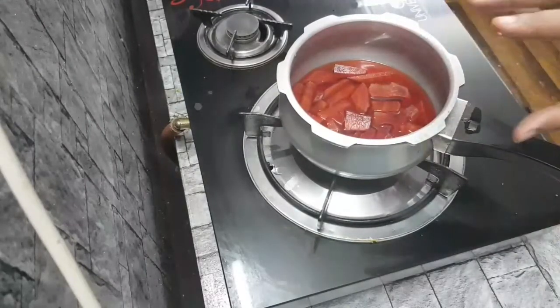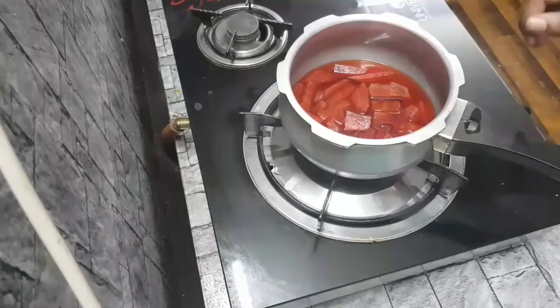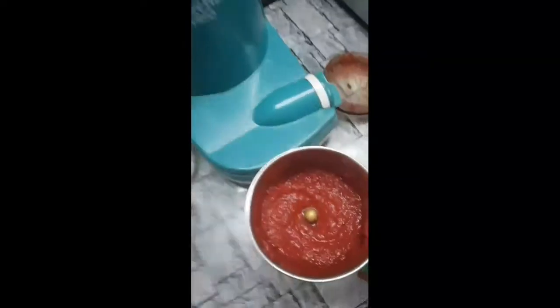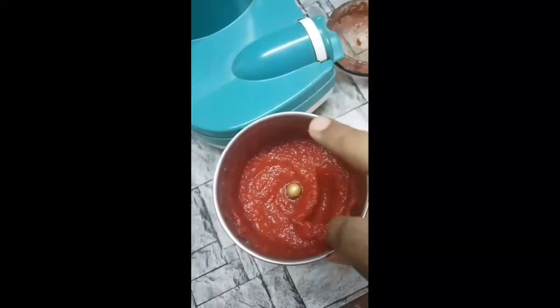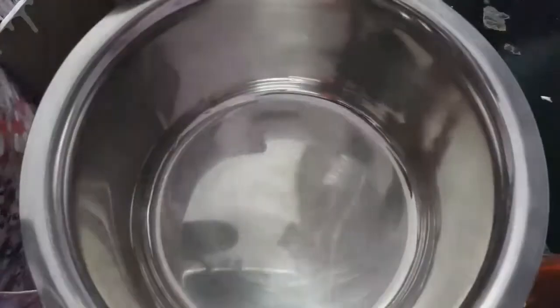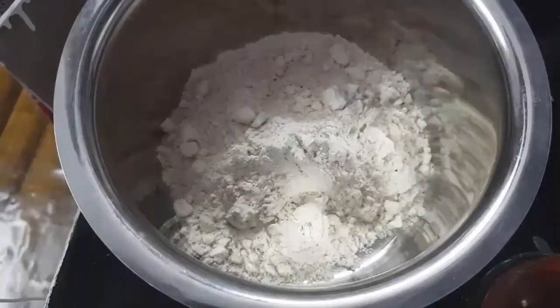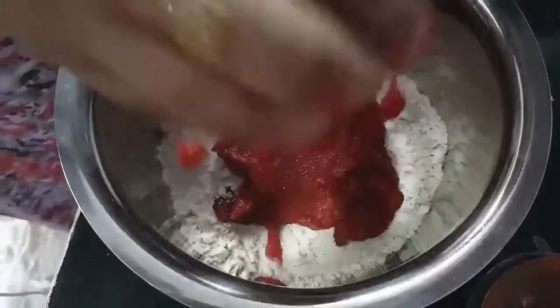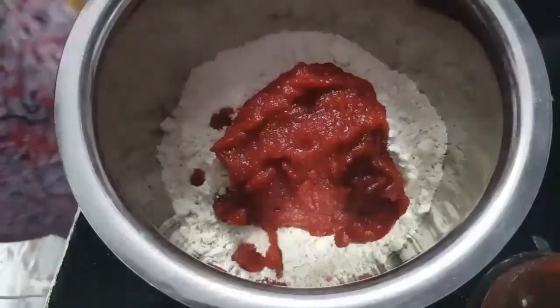We will transfer the beetroot into a mixer jar. Add the beetroot to the mixer. Put it in a bowl and blend it. You can add the beetroot to the bowl.